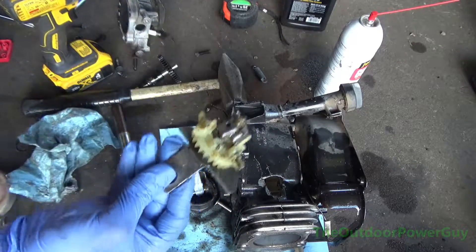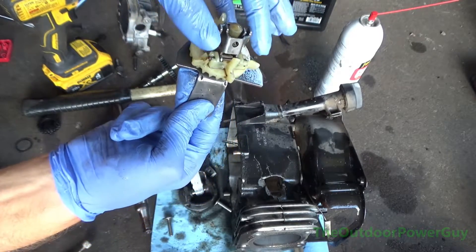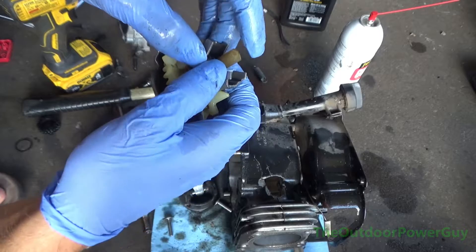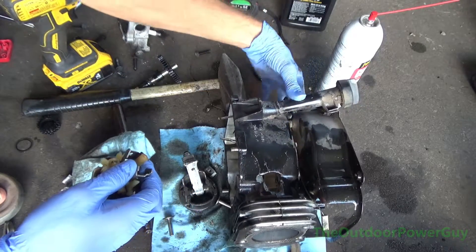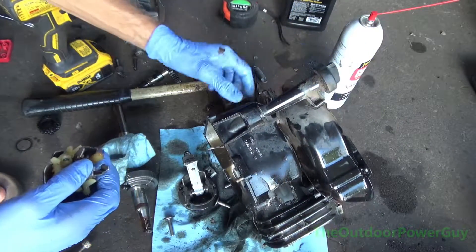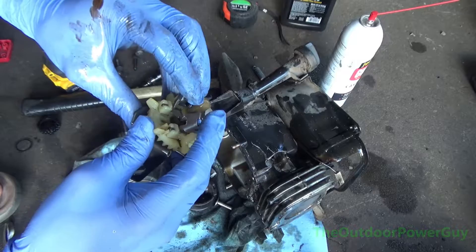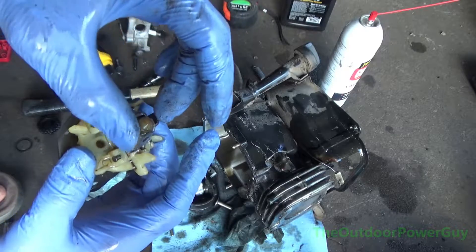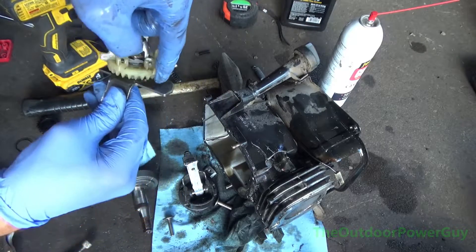This is the oil slinger and governor. These little fins on the governor are what sling the oil around. As you can see when I spin it, these weights fly out, and that's what regulates the RPMs of the motor. Your governor's shaft fits on top of the motor, and your governor arm — when it moves — puts pressure on or off the throttle. That's what regulates the speed. You can take these apart, but I'm not going to because there's nothing wrong with it.